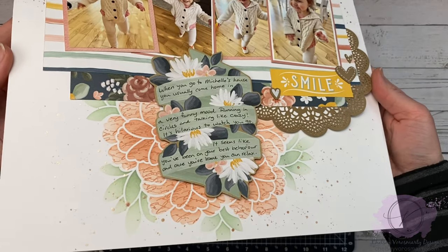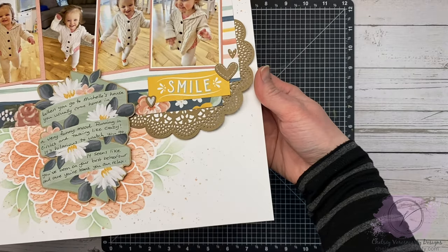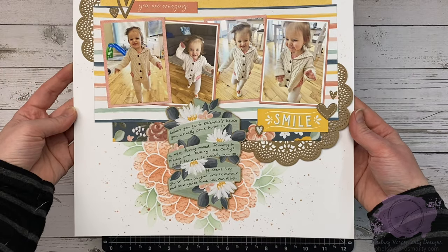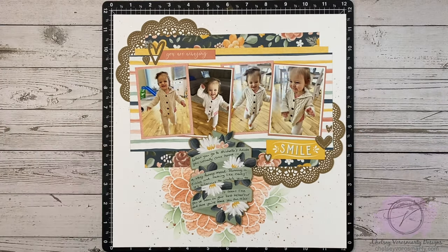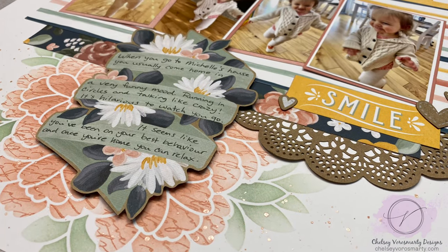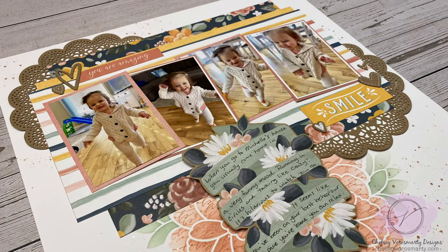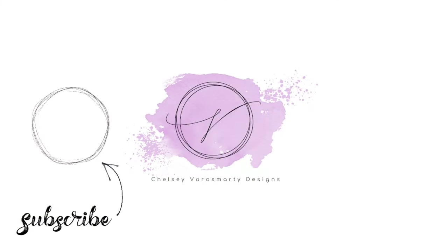Unfortunately you can't see the splatter super well but I'll include a couple close-up photos so hopefully you can see it a little bit better. If you're looking for something to do this weekend for National Scrapbooking Day, Close to My Heart is hosting a two-day event — it's free and there are going to be five different classes taking place. I'll leave the link for all the information in the description. I hope you enjoyed this video and that this gave you some ideas for your own pages, and that stamp stenciling might be something you'll give a try. Thanks for watching!